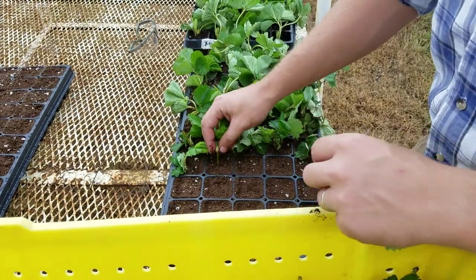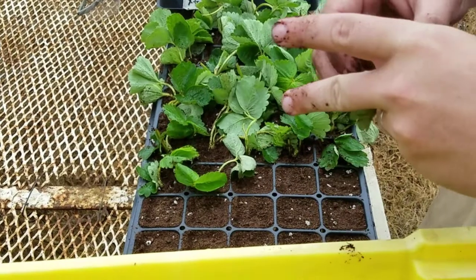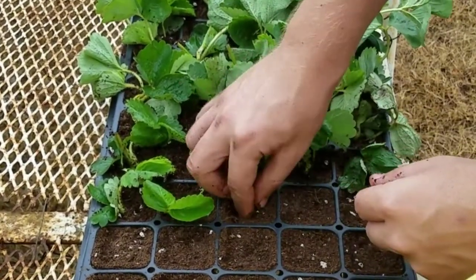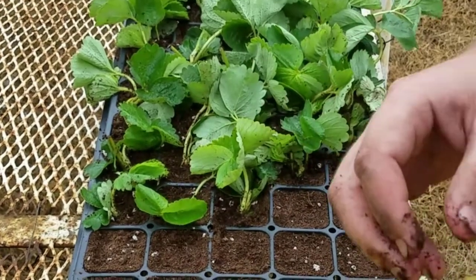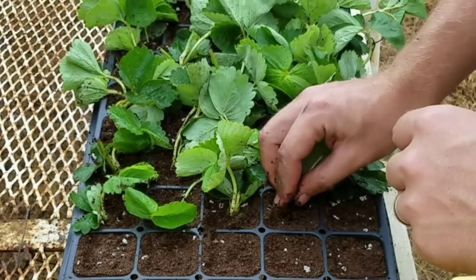Tips are planted, or often called stuck, in the trays with the roots pointing straight down and being covered by soil. The runner stem remainder can be used as an anchor. Tips should be kept cool up until the time they are stuck and will wilt rapidly in full sun.